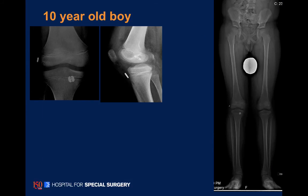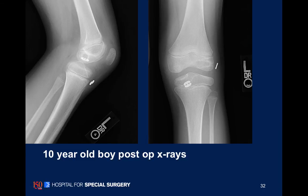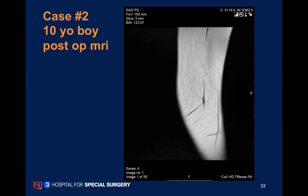Here's what our typical x-ray looks like — this is a 10-year-old boy — with the femoral and tibial fixation. Here's the MRI of that same child, three consecutive sagittal slices. This is to focus your eye on the tibial socket: you can see how the socket just stops close to the growth plate.